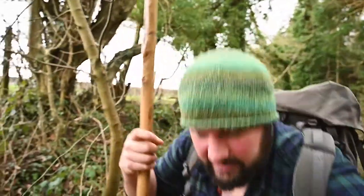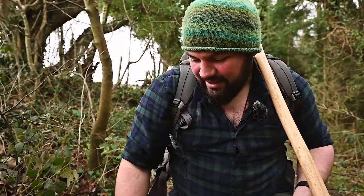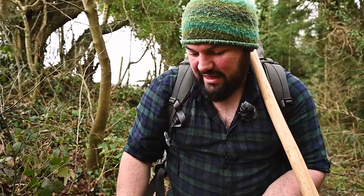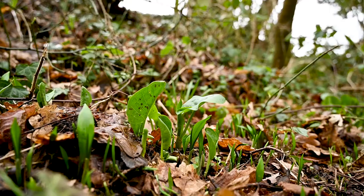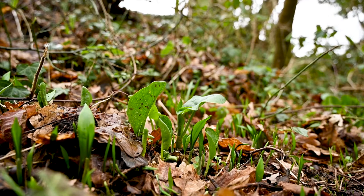There's a potential hazard with foraging for wild garlic in the early spring, and that's because of this plant down here - camera, come with me. This is a clump of green plants that all look very, very similar, and we'll cut to a bit of footage we shot earlier so you can see some of the similarity here.